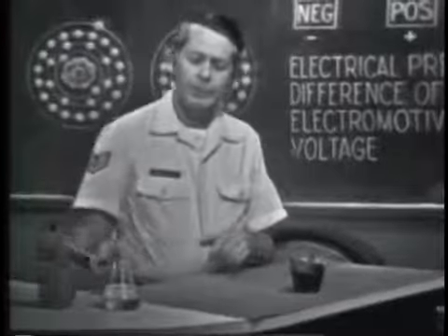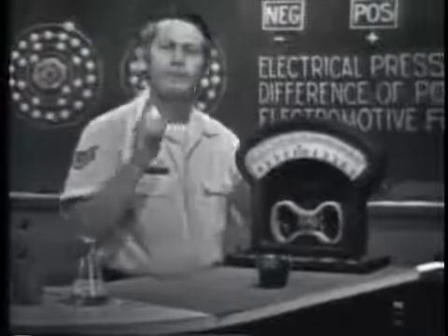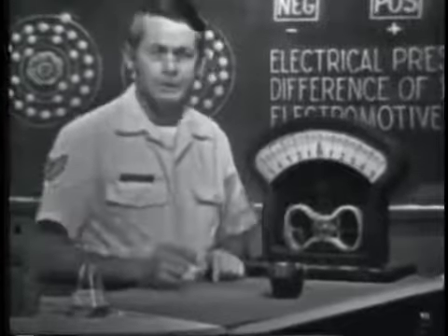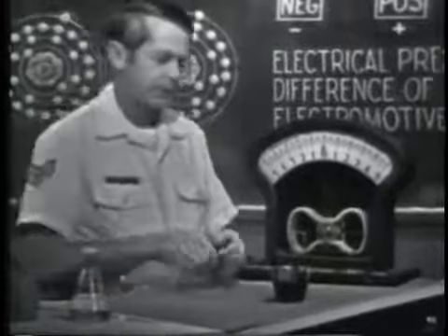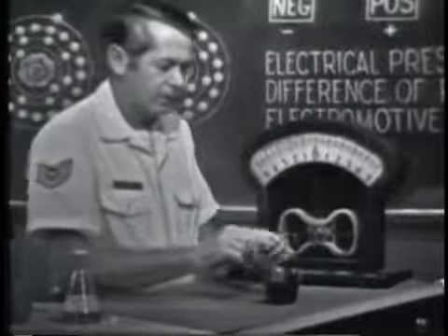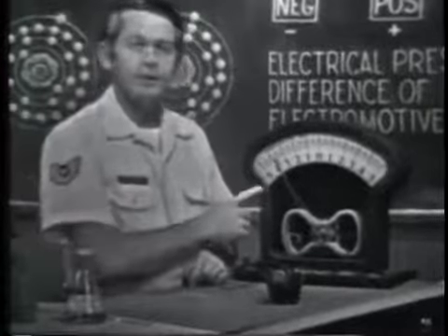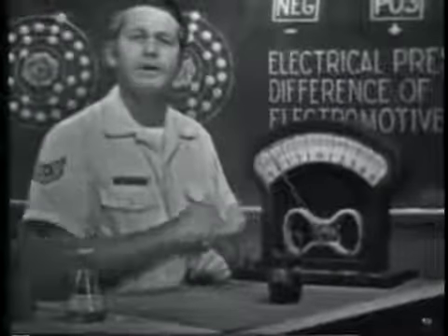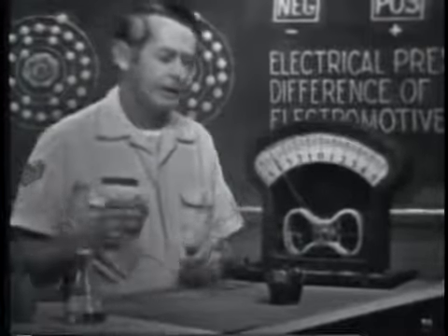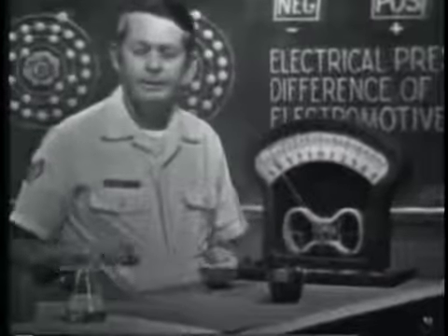To check the results, I'm going to use this meter. If a voltage or EMF does exist, it will force electrons through this meter causing it to deflect. Let's connect the meter to the material — one side to the zinc, the other to the carbon. You can see the meter does deflect. This is a crude form of dry cell battery. The two rods are called electrodes or terminals. The chemical is called an electrolyte.